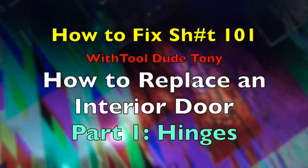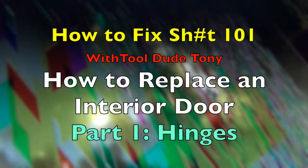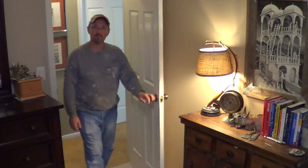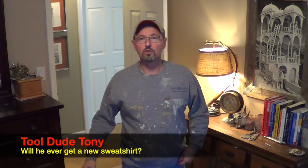Up today: how to replace an interior door! Hi everybody, this is Tool Dude Tony, and I'd like to welcome you to another episode of How to Fix Shit 101. This is the first of a two-part series on how to replace an interior door.